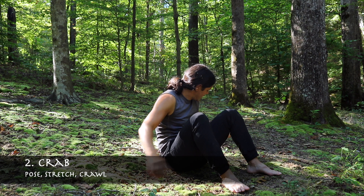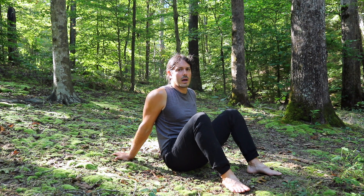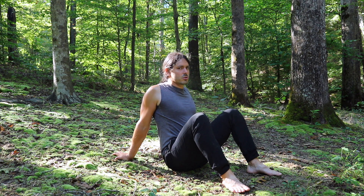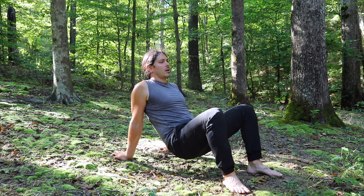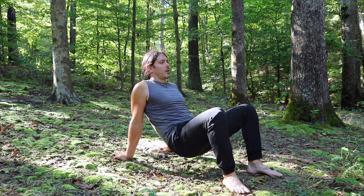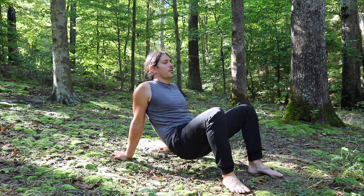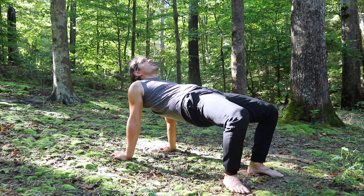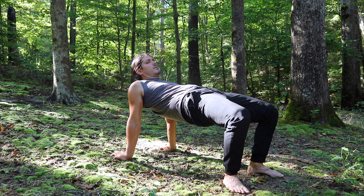Our second animal set is crab. Let's get into the basic posture. We're going to bring our hands just behind our back with fingers pointed away, making sure our shoulders aren't rounded — we want to bring our shoulders back, engaging those shoulder blades. We're going to raise our hips just slightly off the ground, and now we are in crab. If you want a little shoulder stretch, you can go into high crab, raising your hips up. The higher you raise your hips, the deeper the stretch on the front of the shoulders.